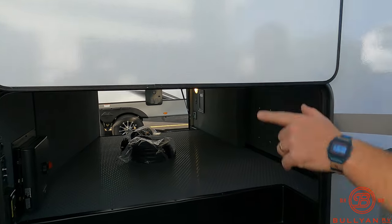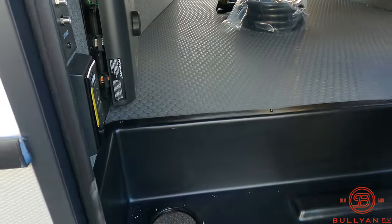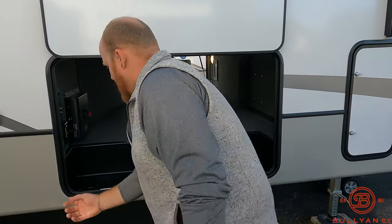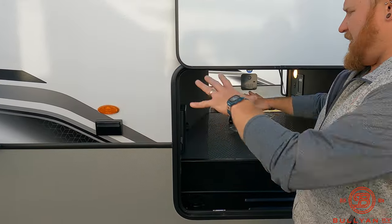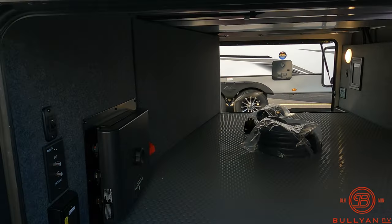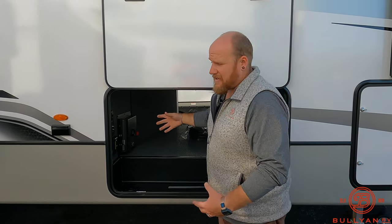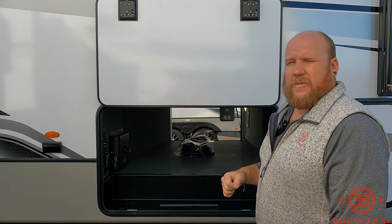On the other side, the pass-through storage is huge. You could put a swing-arm TV out here, plug it in, and feed the wires through so they're hidden when you close the door. There are exterior power outlets as well, giving you a lot of options. Also up front is the In-Command system — with Keystone it doubles as an override box, so if the touchscreen inside fails you can still run slides, awnings, and everything from out here. If that fails, you've got manual — three ways to operate it so you'll never be stranded.